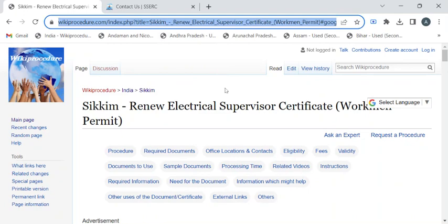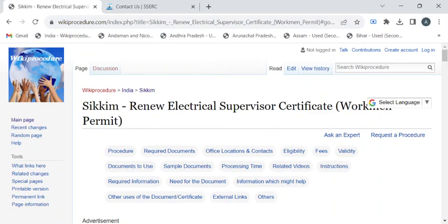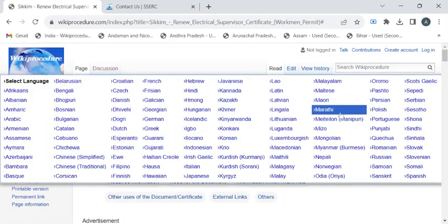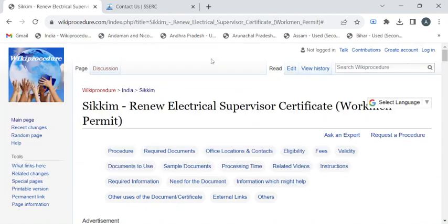To reach this procedure page, please click on the highlighted link which is provided in the description box below this video. Once you have reached this page, you can use the 'Select Language' dropdown menu to translate this page to your native language.